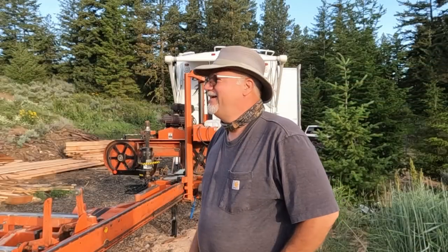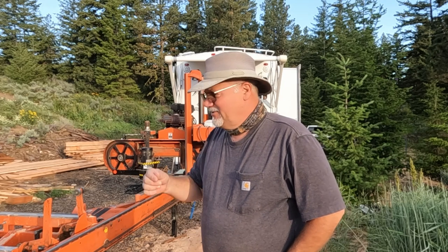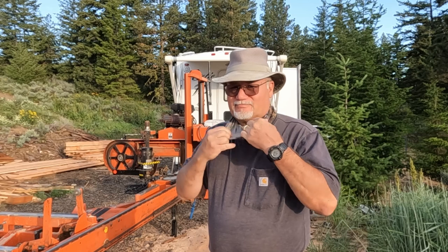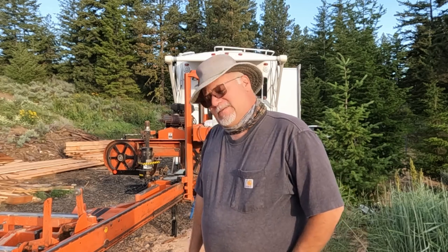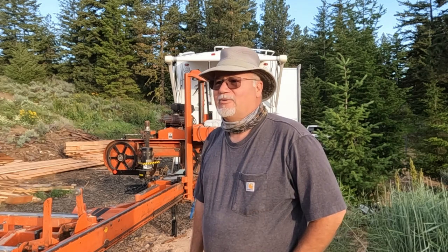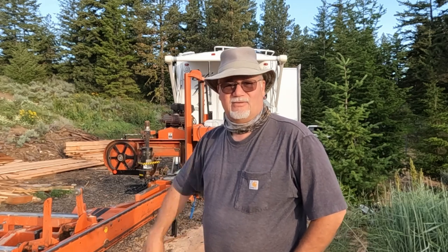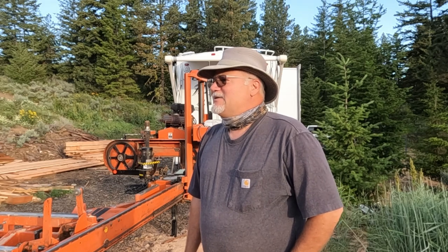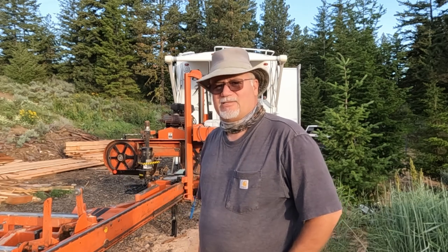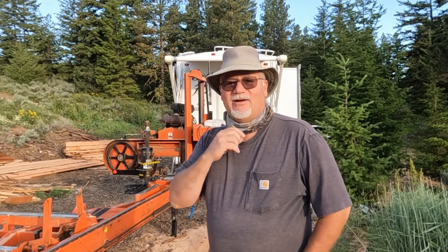Good morning, sawdust eaters! I was thinking about that last night — I've thought about it many times out on these jobs. I'm running my mill, whether for myself or someone else, and I'm eating sawdust. These basic masks help with the big chunks, but they're not an N100 respirator. There are times when I really should be wearing my N100, and I always forget to bring it.